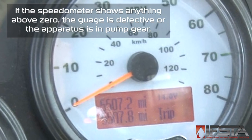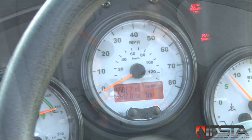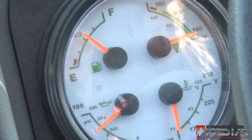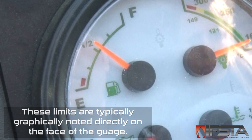Check that the speedometer is at or very near zero with the apparatus parked. Make sure that the fuel gauge reads at least three-quarters full, or in accordance with departmental SOG/SOP. Check that all other gauges register within the limits specified in the operator's manual.